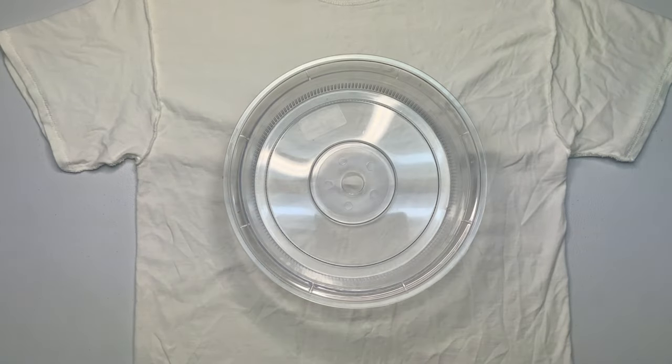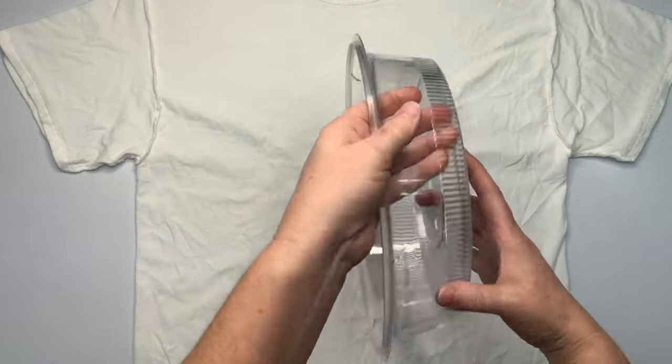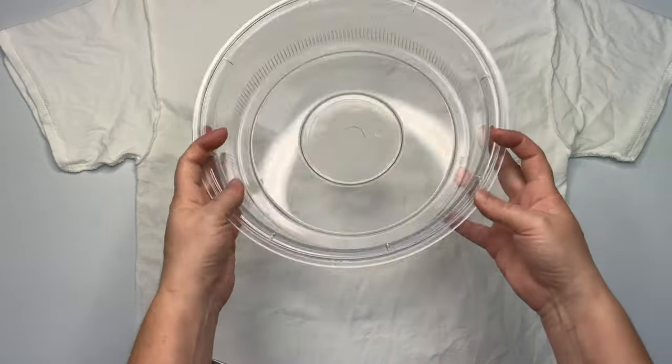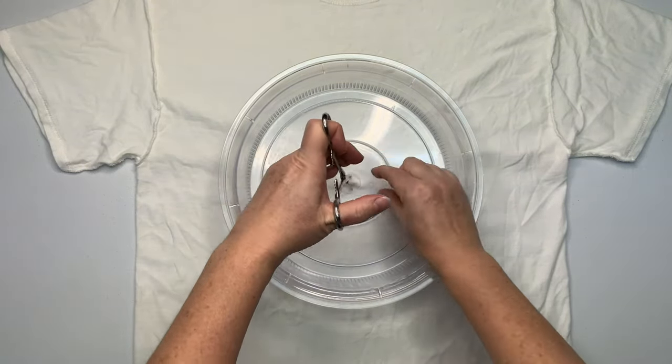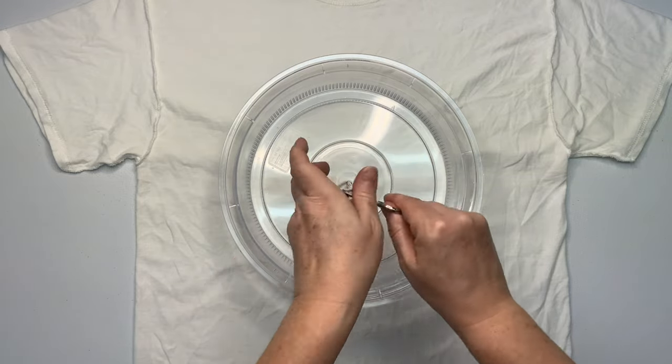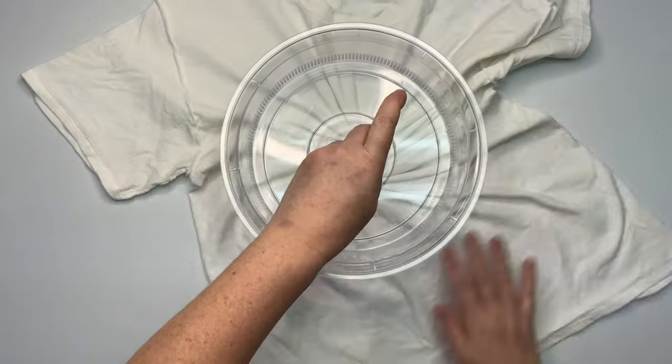Start out by smoothing out your shirt and then give a little pinch where you want the center of your spiral to be. This is the Deluxe Microwave Splatter Guard — I'm just showing you how it has a hole in the top. When you go to order yours, make sure you're ordering the one that looks exactly like this one, and then you put the flat top side of it down on your shirt.